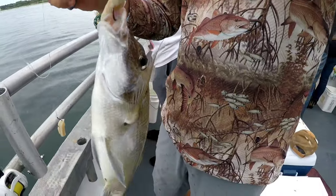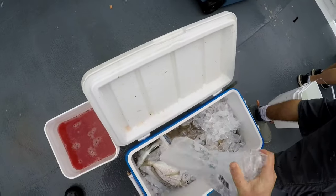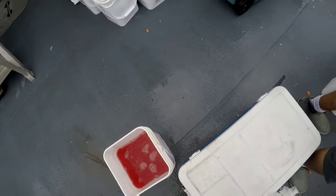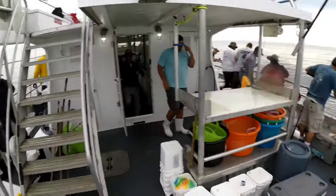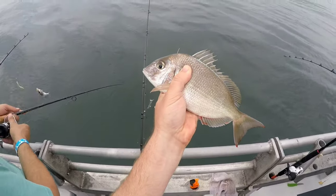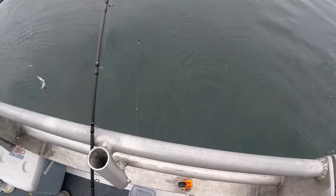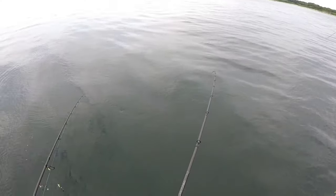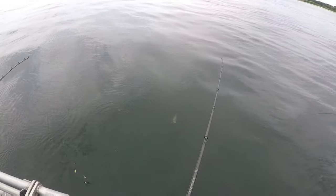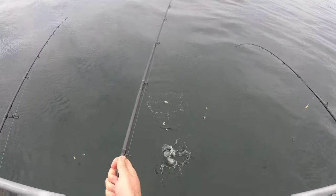The only other suggestion I have is to definitely bring ice with you. Have a cooler full of ice ready — a lot of party boats will not have ice on the boat, though you can typically buy ice at the dock. Make sure you have a cooler full of ice; don't let these fish get warm. They are really good eating fish, but you have to keep them cold. Bleed them if you can, get them on ice, and they will be excellent table fare.